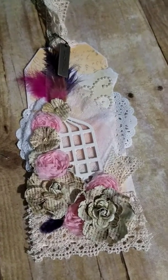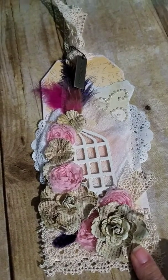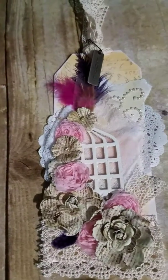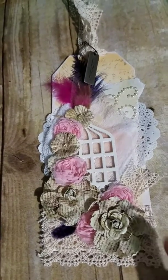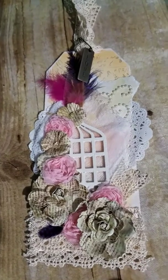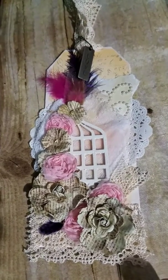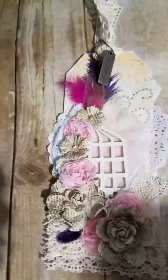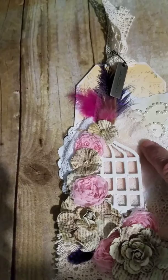I made a tag using a Prima tag. I added gesso all around the edges. I also added a paper doily, cut it apart and put it on each side. I put a few layers of lace down below. I added some paper flowers and also some fabric flowers, some paper layers, another feather and some more feathers on the top, some tulle and some cheesecloth.